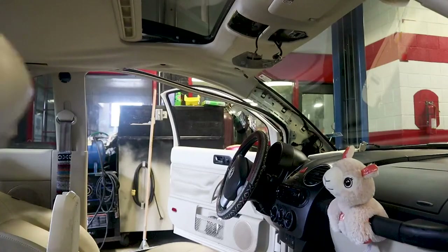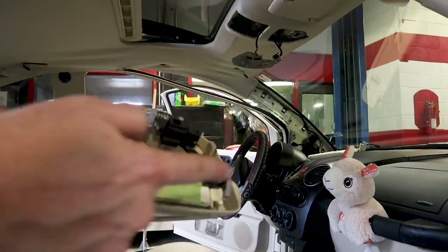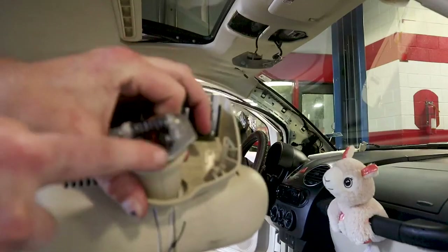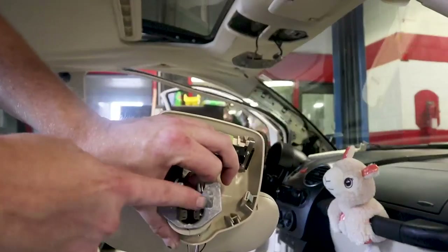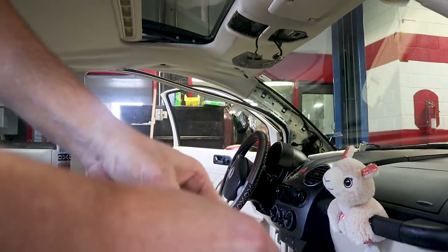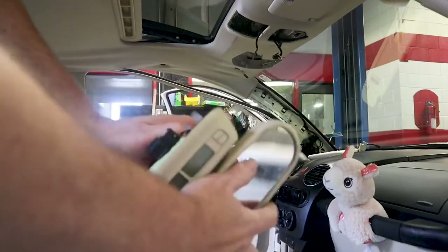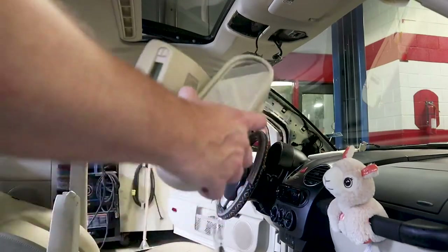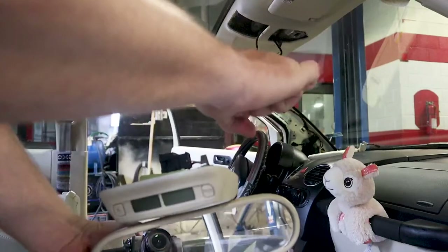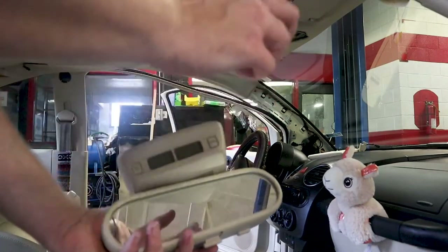The rearview mirror cover has clips — pull it off to expose a spring and two metal pegs that hold the mirror. Use a flathead screwdriver, go in at the side, and pry down. The mirror will pop loose, but the spring will push it out hard — make sure you have one hand on the bottom to catch it. You do not want to break this mirror. Have one hand on the screwdriver and one hand ready to catch it.